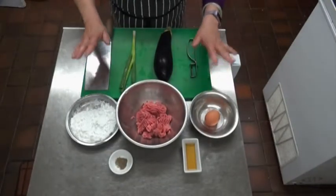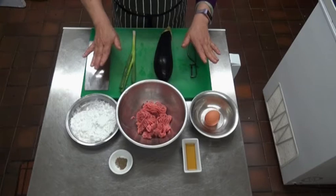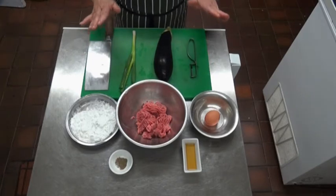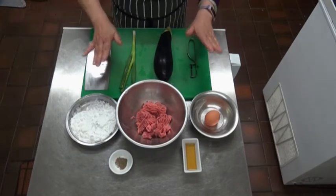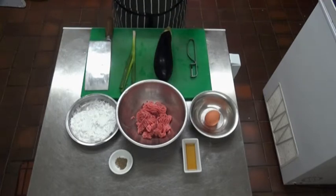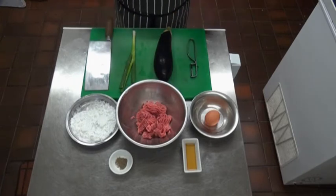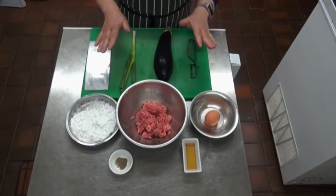The first thing we are going to do today is stuff aubergine with spicy black bean sauce. The first thing to do is how to make the filling and how to stuff the aubergine. That's the first step.